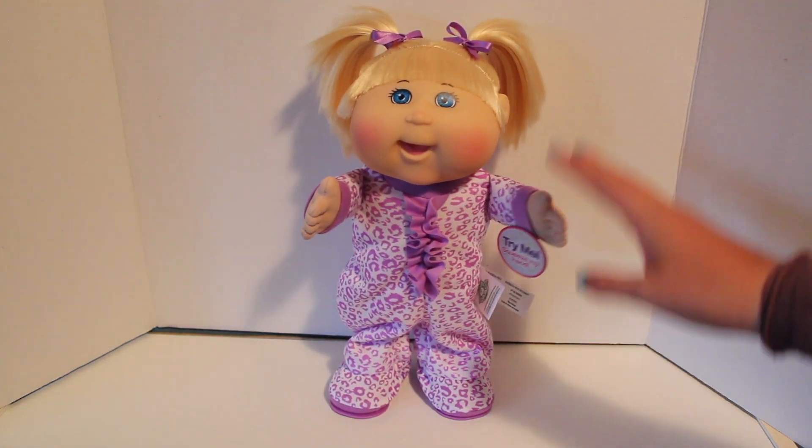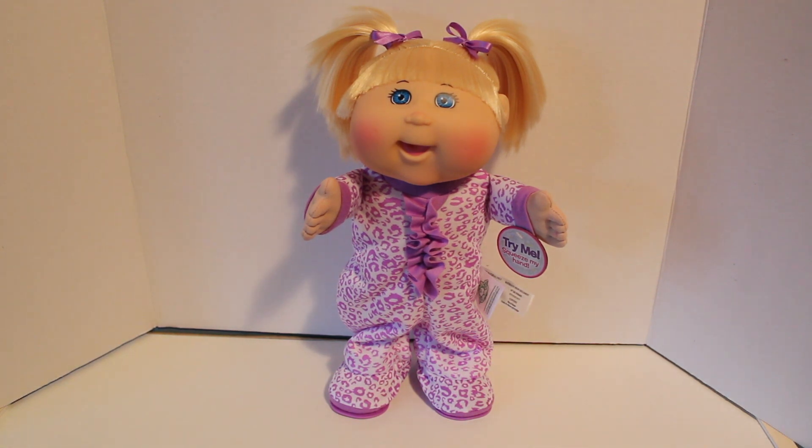It also has a mode where you can play and she'll dance without music, so you can play your own music, which is really customizable, and I really love that feature about this doll. And of course there's the off button, because all dancers need their rest.